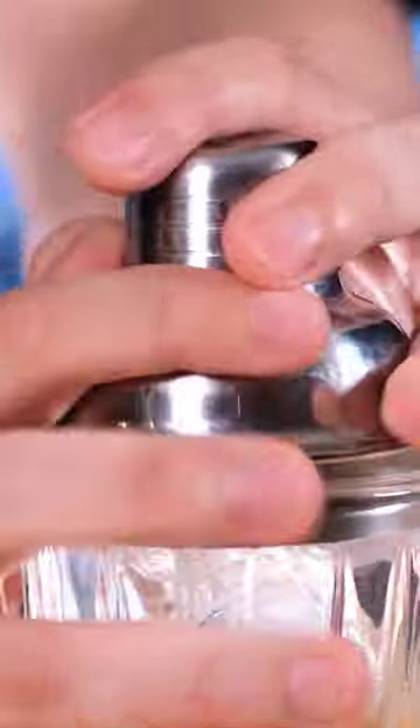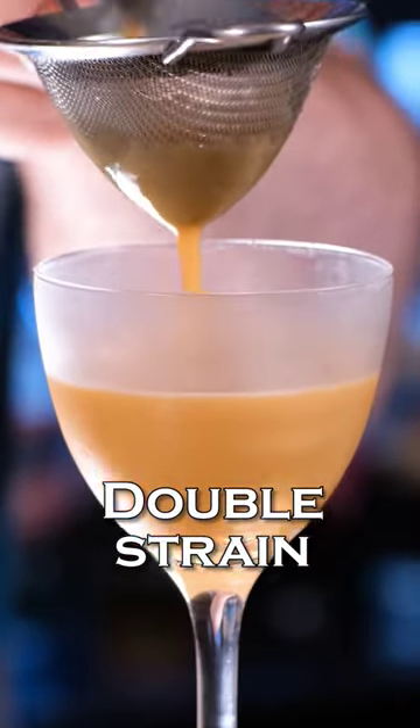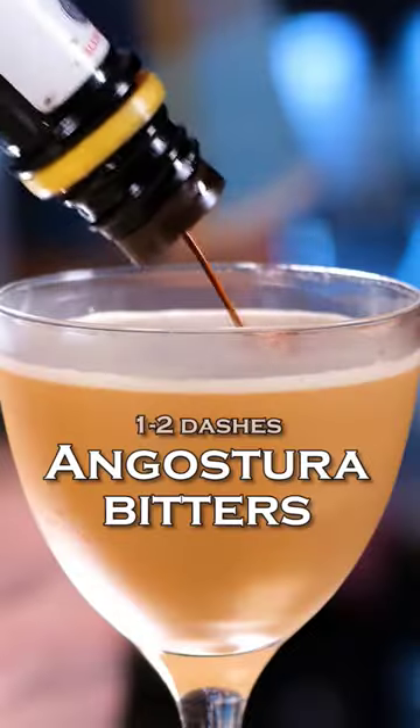Ice. Vigorous shake. Fine strain to the chilled cocktail glass and add a couple dashes of Angostura bitters. And this is how you make it.